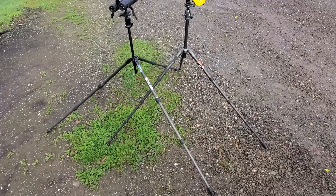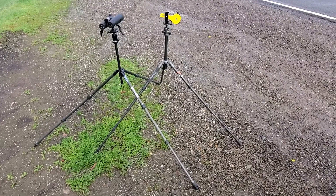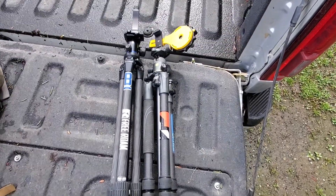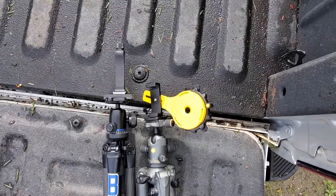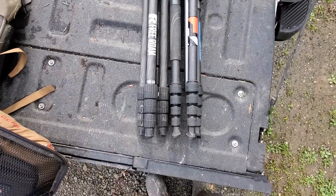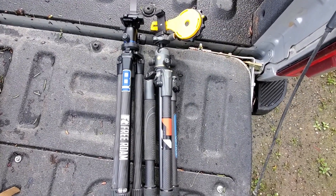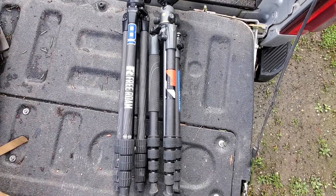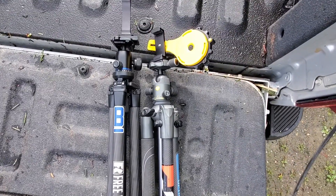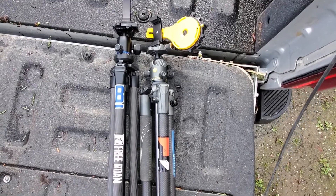Kind of bummed, not going to lie. I could do without standing up and glassing, although it is nice. Just so everyone can see — packed up, the Slick packs really well for as high as it goes, due to the longer legs, but the Vanguard is even a little bit more compact. Take it for what it's worth — they're both really good tripods, but other than standing up, the Slick doesn't do anything more than the Vanguard does.